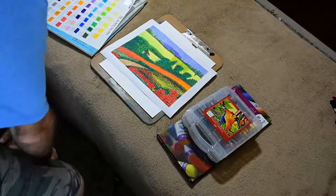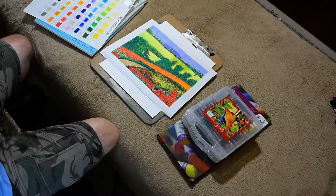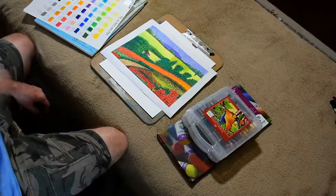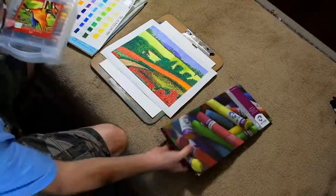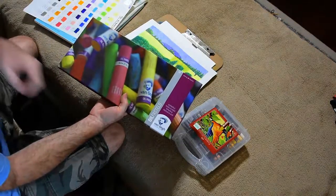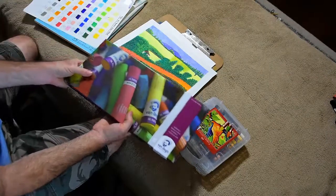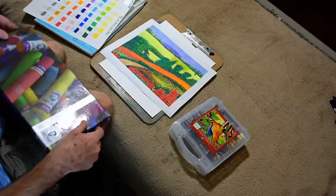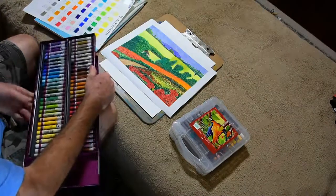Before we begin, I'm going to go over a few things. As I mentioned before, I've already made a painting with the new Van Gogh line of oil pastels — this is a 60-count set. It helps to not bump the camera, right?